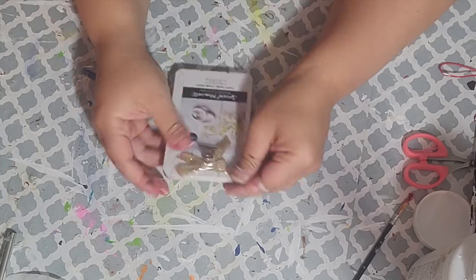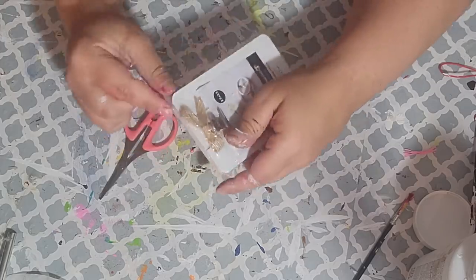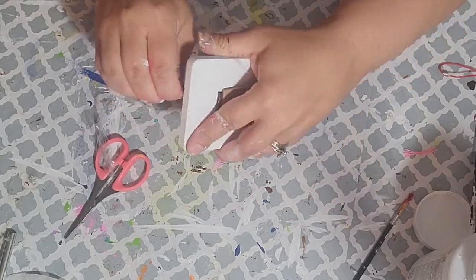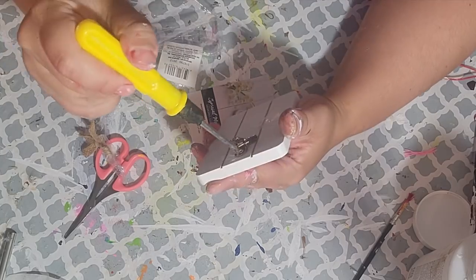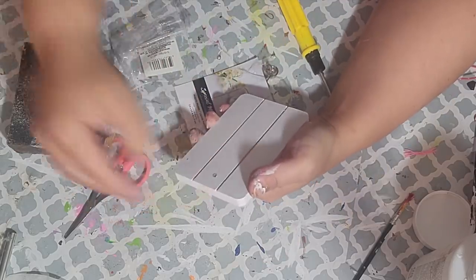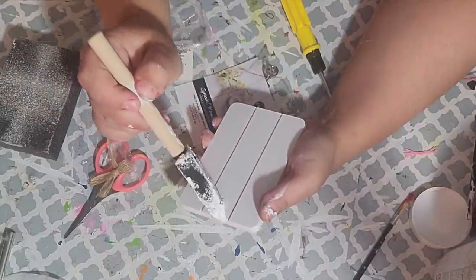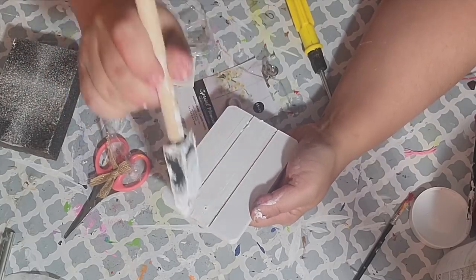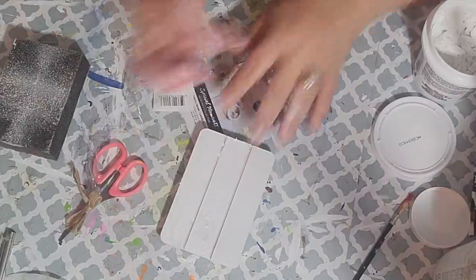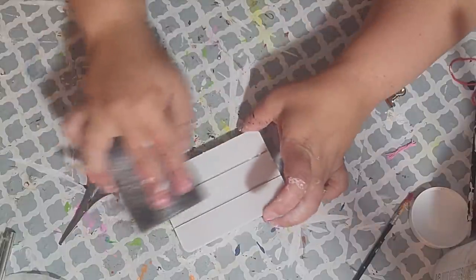For the next DIY I took a shiplap-looking picture holder from the Dollar Tree, removed it from its wrapper, and using a screwdriver took off the clip and pulled off the bow. I tried sanding over the hole but it wasn't small enough to cover, so I filled it with spackling from the Dollar Tree and sanded it off once dry. Then I finished painting the whole thing with one good coat of Waverly chalk paint in white.